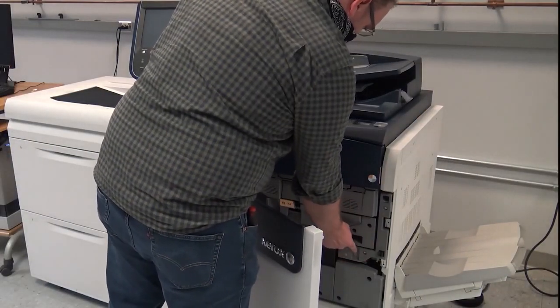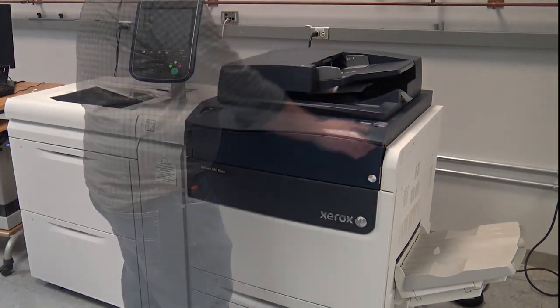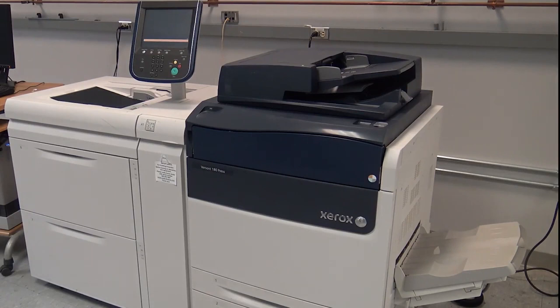Power on the machine. When the color toner set is changed, the NVM values must be reassigned for the toner and developer assemblies being inserted so that the printer knows which are being used. This must be done each time toner sets are swapped.